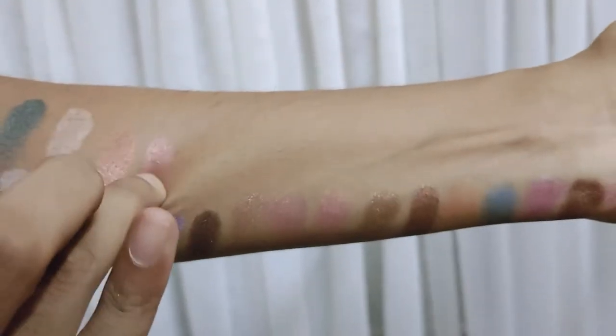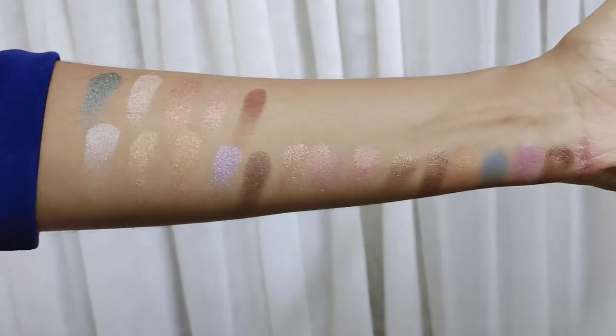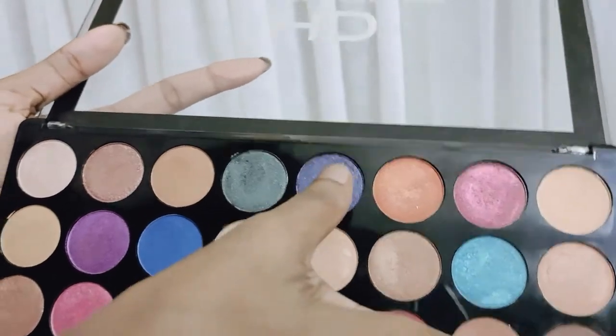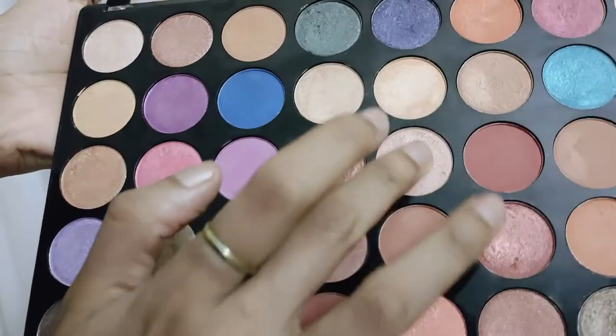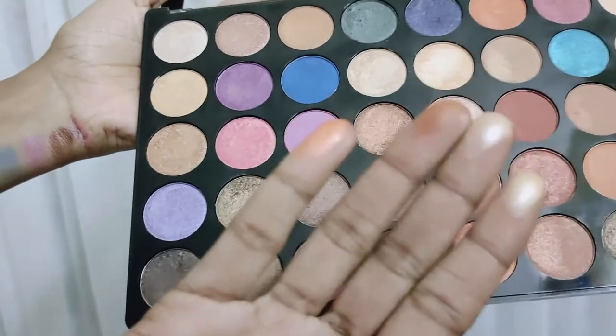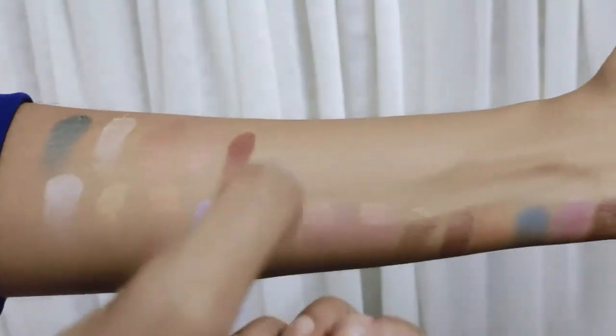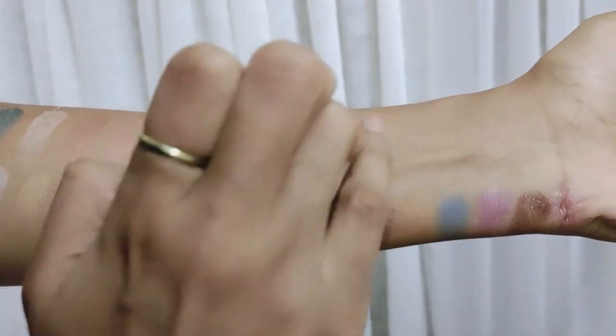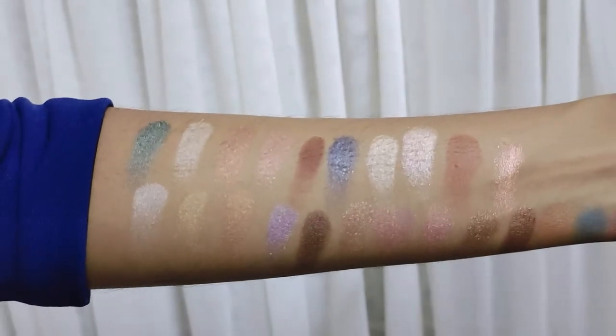That is in the 600 range. If you want to use this palette, you can use all in one. You can use the highlighter and concealer. You can use this palette with any brand, and if you want to choose the shades, you can use it.